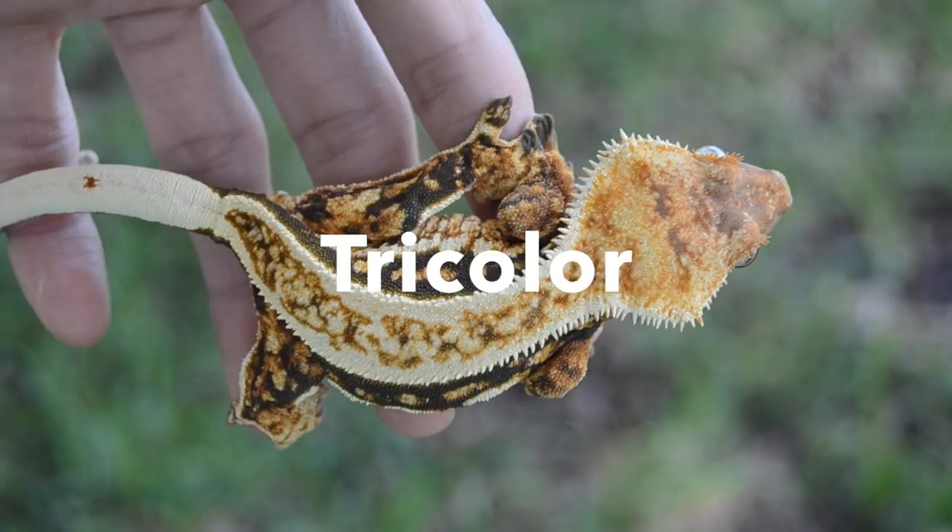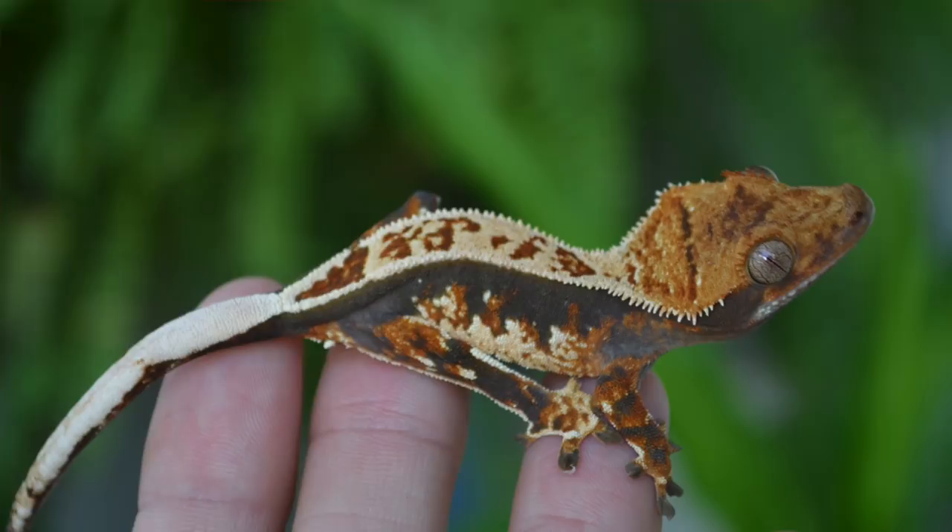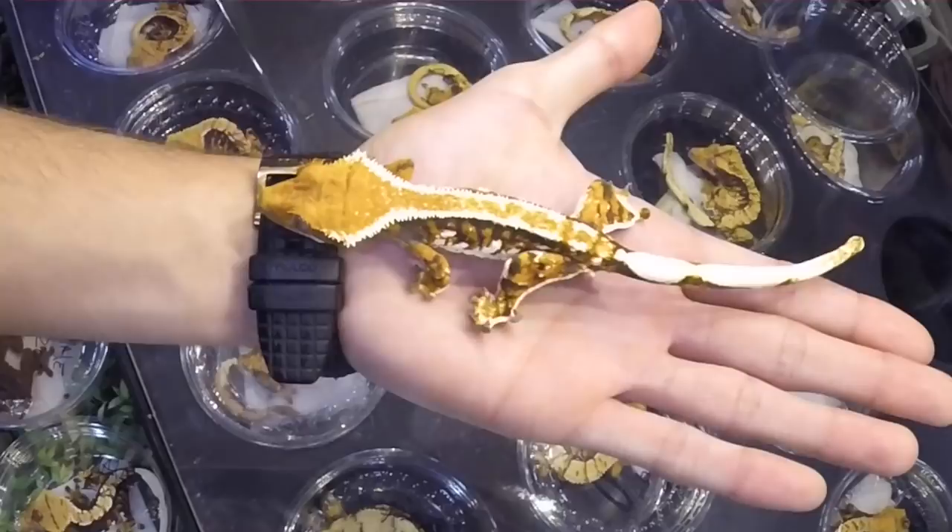The Tricolor Crested Geckos are Harlequins that have a dark base and they have orange or yellow markings that come with white and cream creeping up on the laterals. Some of the nicest Tricolors in the country are bred by Barbara over at Creepy Exotics. If you haven't seen our Tinley vlog, go check that out — link in the description — and you're going to see some of the nicest and most well-defined Tricolors that anybody's ever produced.